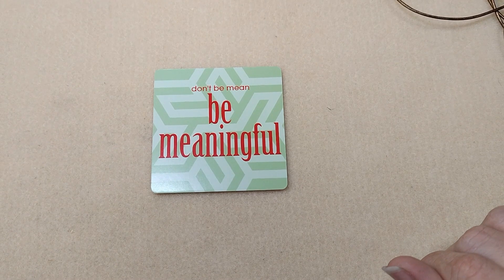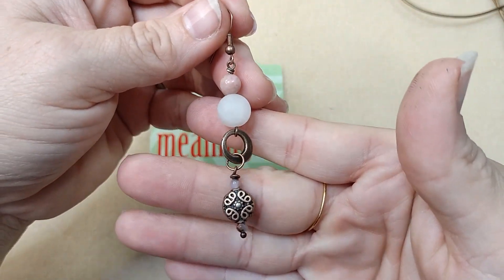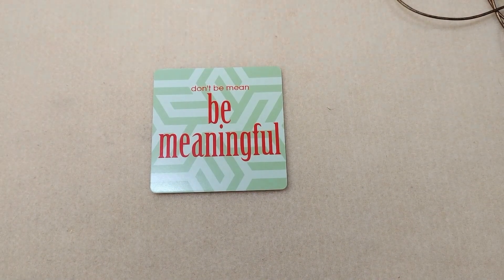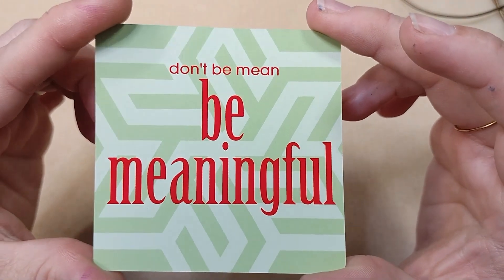Hello everybody, it's Wendy and today we're going to make a pair of earrings and a necklace to match using products from the Bargain Bead Box September 2022. Our encouraging word for today is: don't be mean, be meaningful.